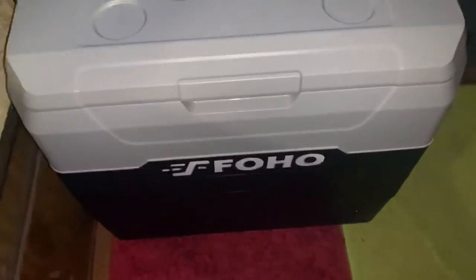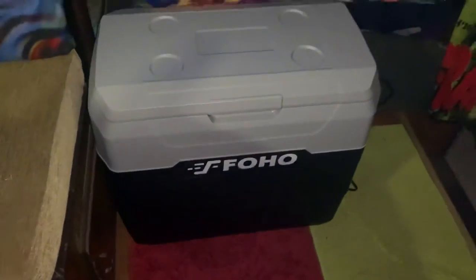It's very well made. It's very sturdy. It's not very heavy — it looks like it would be heavy, but it's not.